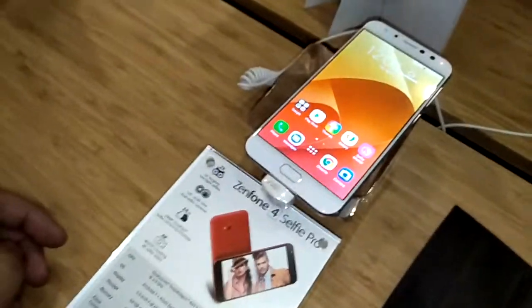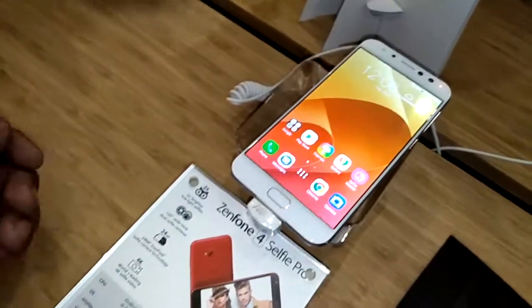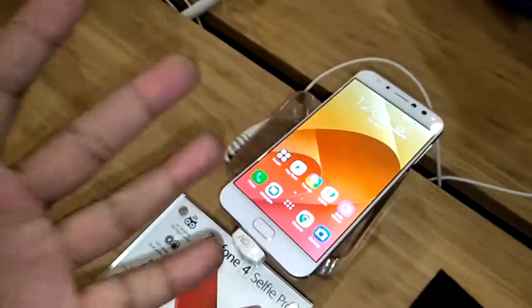Again, this has been a quick review or quick impression of the Zenfone 4 Selfie Pro. Like, subscribe, and comment on YouTube. Bye!